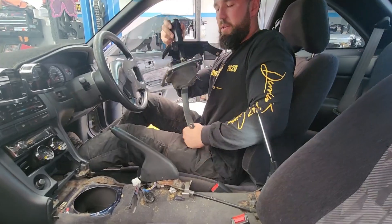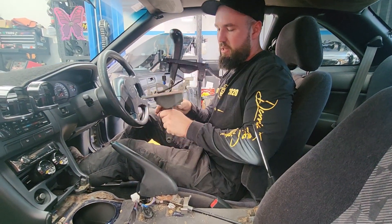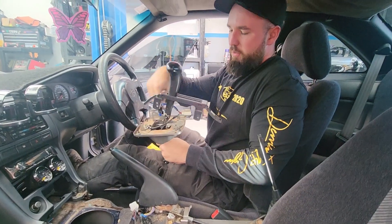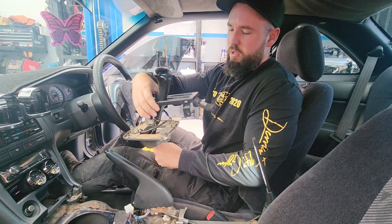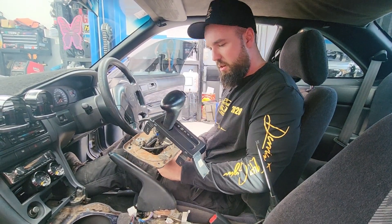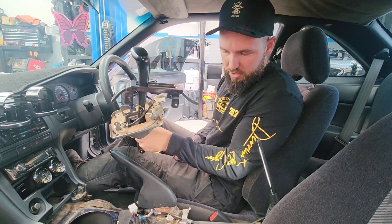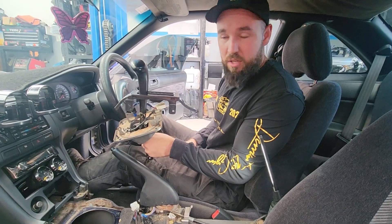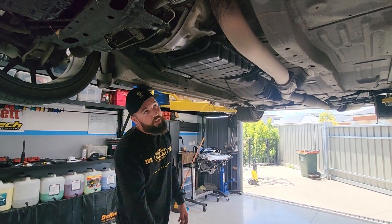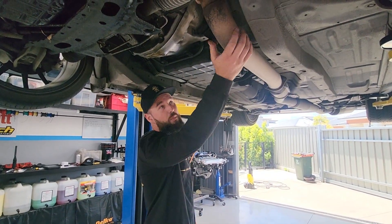All the automatics are disconnected. Just got to disconnect the pin from the linkage at the bottom, four screws in your shift location thing, and that's pretty much it from up top. We've got everything undone from here, so let's get underneath and start removing the transmission. We're going to start with the exhaust — that's going to be in the way of getting out the transmission.